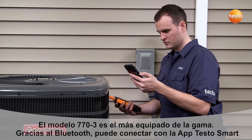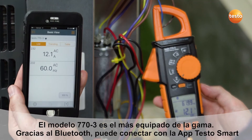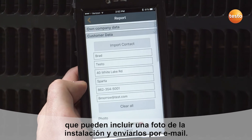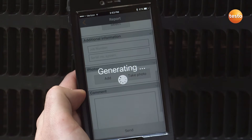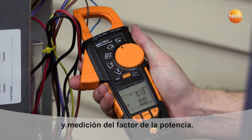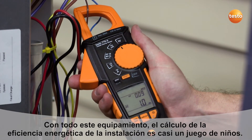The Testo 770-3 is equipped with Bluetooth and connects directly to Testo's powerful Smart Probes app. This allows for remote data monitoring and the ability to create custom reports that can include a reference picture and be sent via email for paper-free organization. The Testo 770-3 features true RMS and includes real-time power in watts and power factor measurements, making energy efficiency calculations quick and easy.